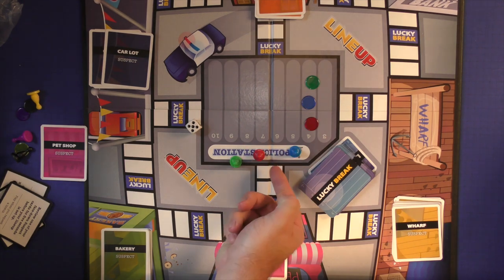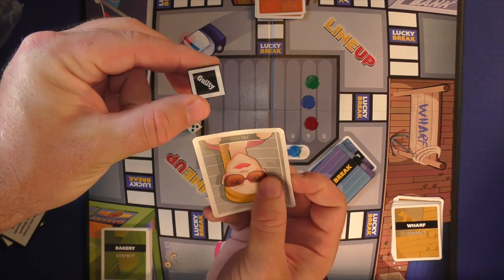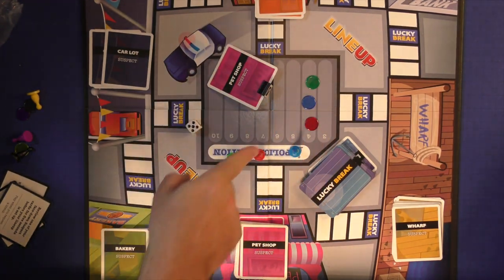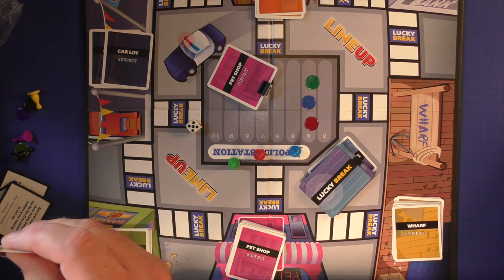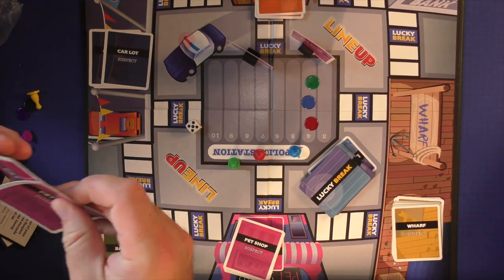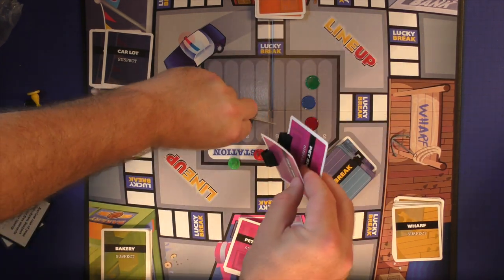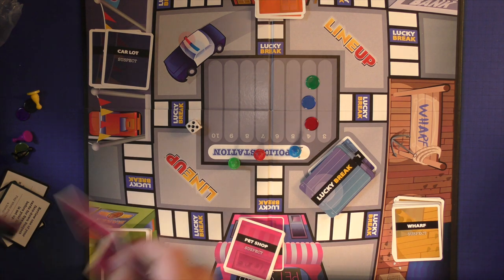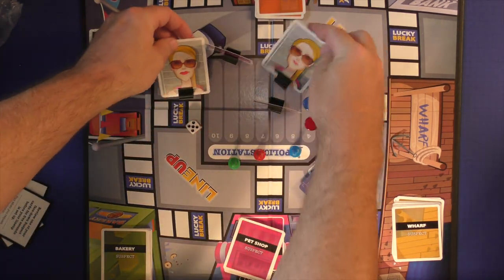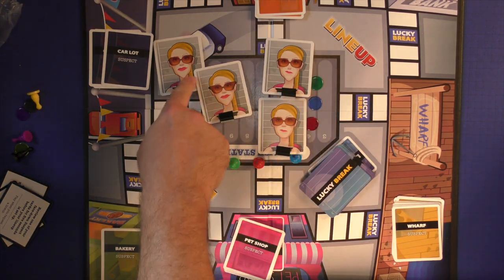If you ever get back to the police station on a subsequent turn, you can take a look at the lineup. Somebody else at the table will take your card and put it in the stand marked 'guilty' — you won't know which one it is, but the other players will. The number on your lineup tracker tells you how many cards they're going to take from the suspect line; so I'm going to have four people in the lineup total. They mix them up while you close your eyes or turn around, then put them all back face up.